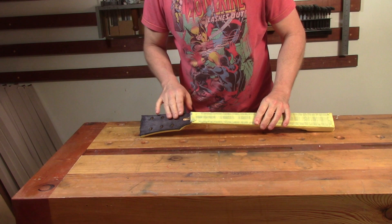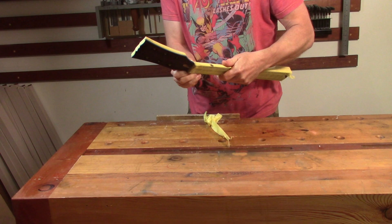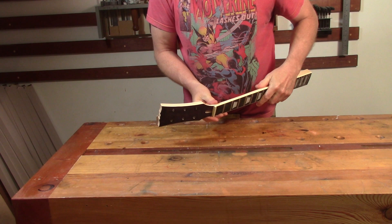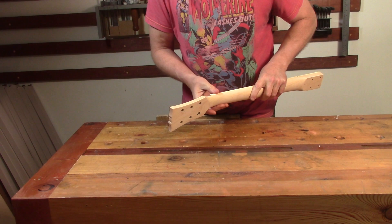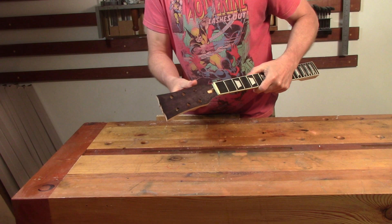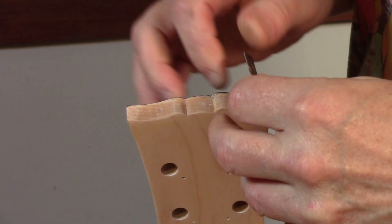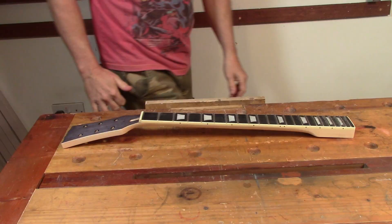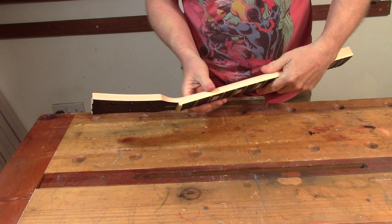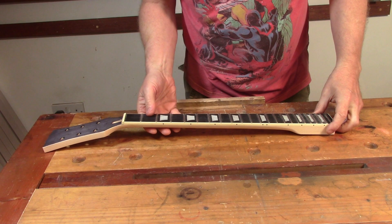After leaving the headstock stain for a few hours, I strip off all the masking tape to see how clean a line we've managed. It's actually not too bad — there's a tiny bit of bleed through onto the tuner holes and onto the back of the headstock. To sort that out I'm scraping the edge with a razor blade and sanding out that small area. That's cleaned up really nicely — I'm happy with the line between the black and the plain maple.